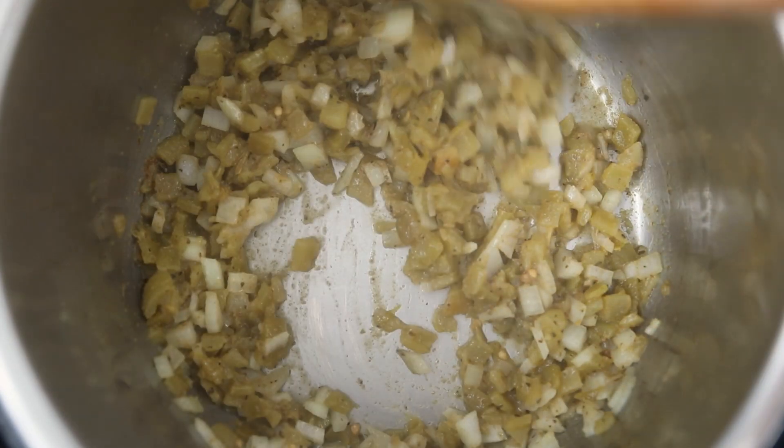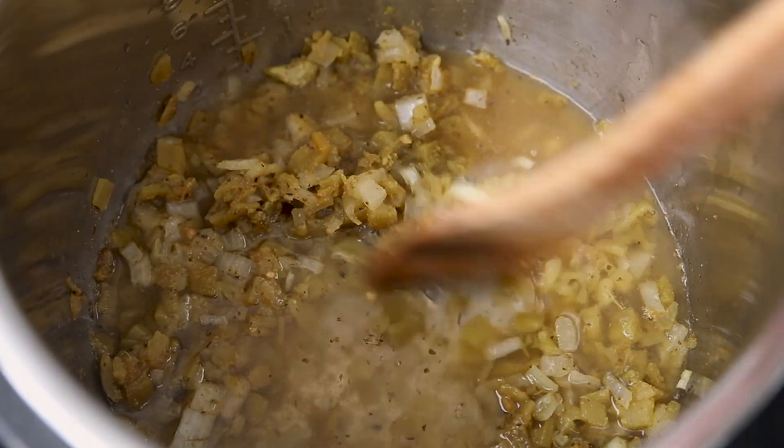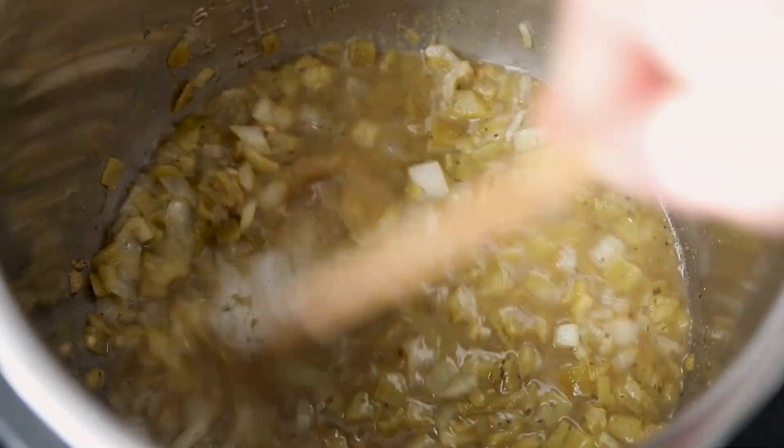Hit cancel on your Instant Pot. We must scrape up the brown bits on the bottom of the inner pot to prevent a burn notice. To do so, add in a half cup of low-sodium chicken broth and then scrape up all those brown bits.